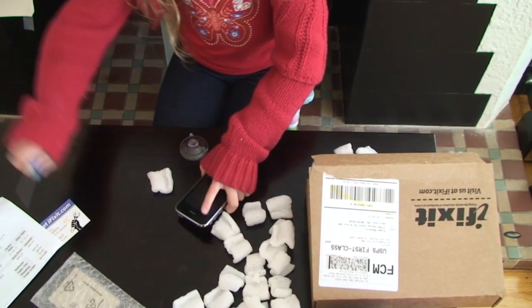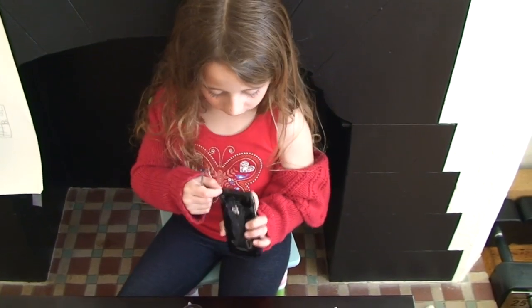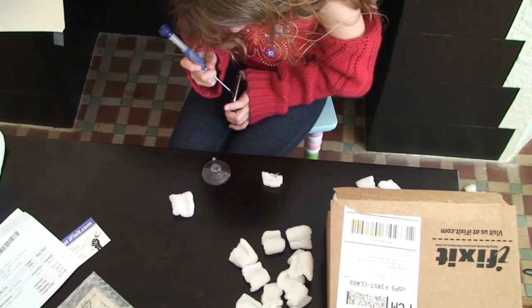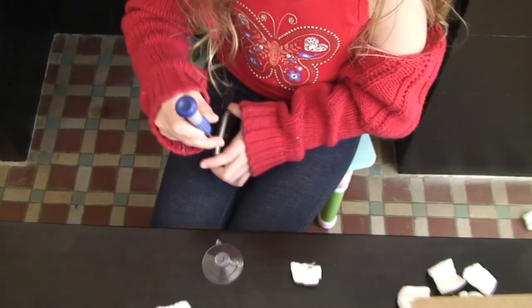So what I'm going to do now is take these little screws out of the iPhone that you almost can't see, because they're so tiny. See? Look very carefully.